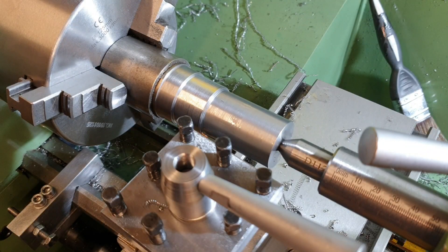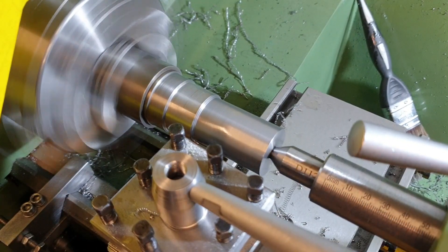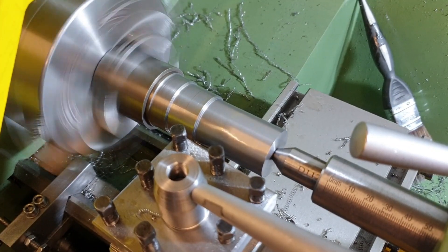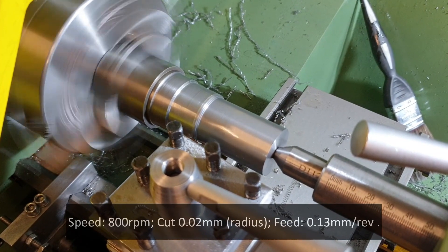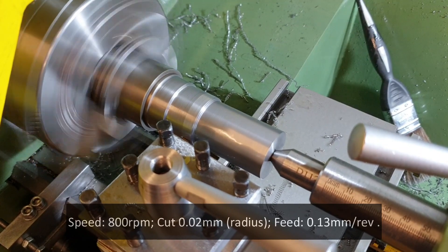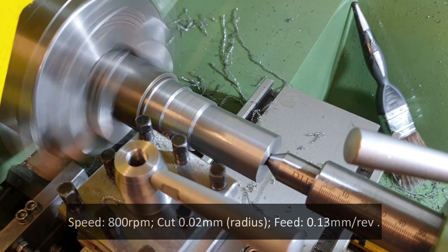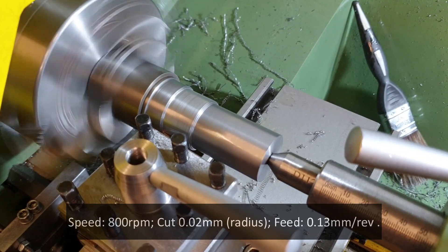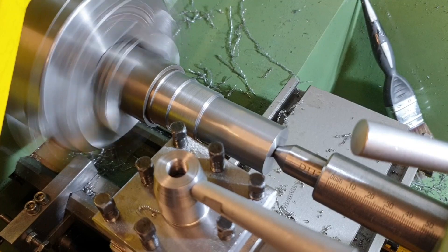This time we'll put a very light cut on — I don't think the carbide will like it, but we'll put 0.02 millimeters on, so a real light skim. We'll also drop the speed back down to 800 RPM. So that is 0.02 millimeters at 800 RPM — not as good a finish as the previous cut.